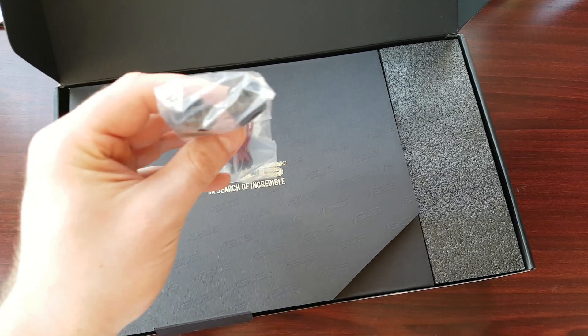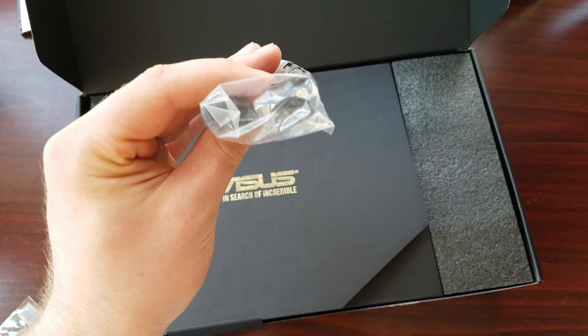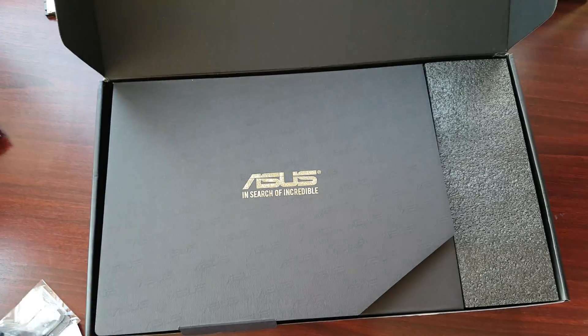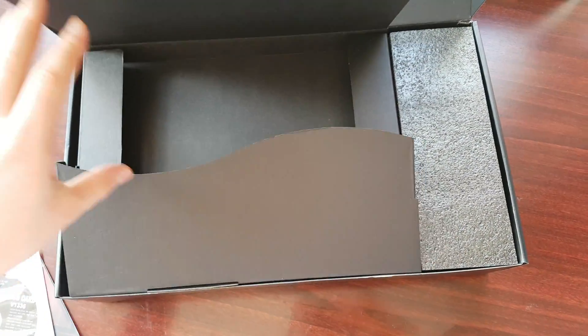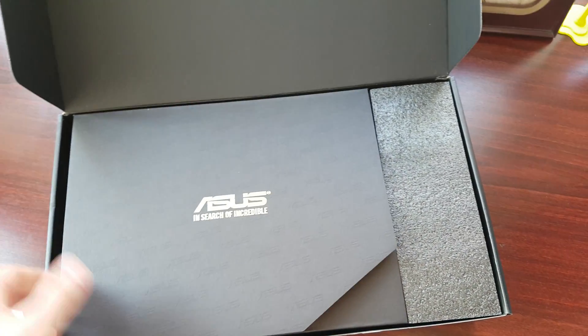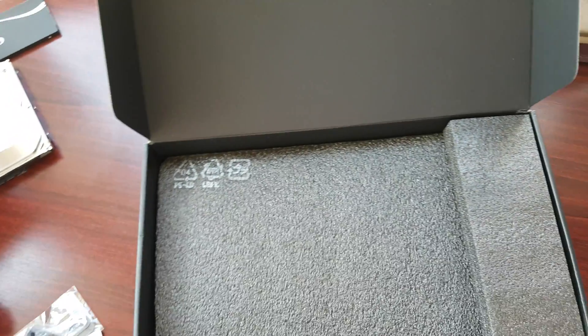And this is a 2-3 pin to an 8-pin adapter. So not much in the way of accessories inside the box.